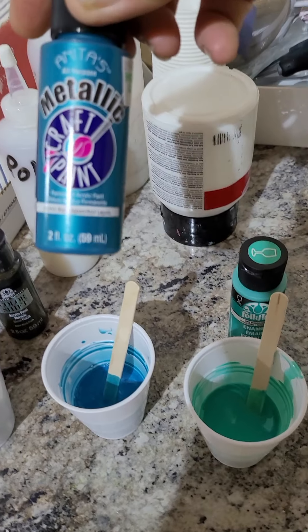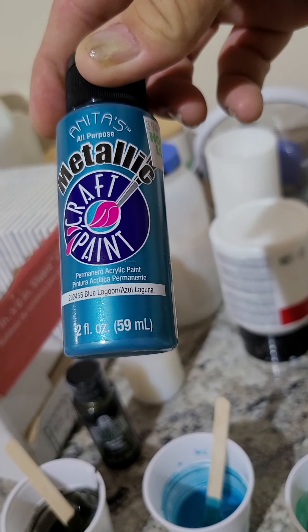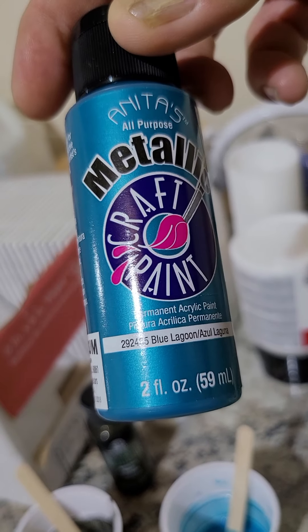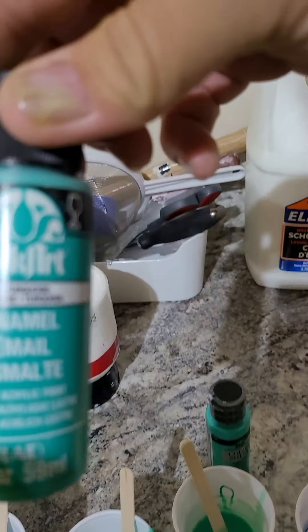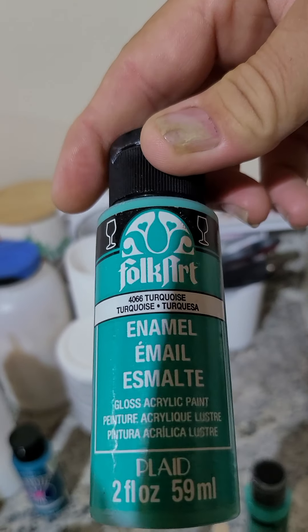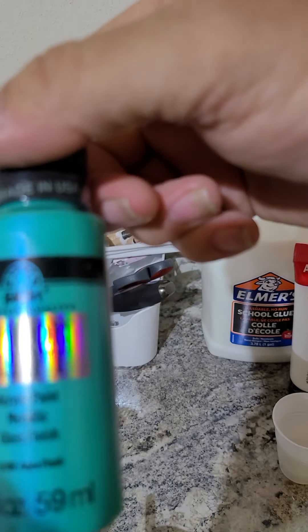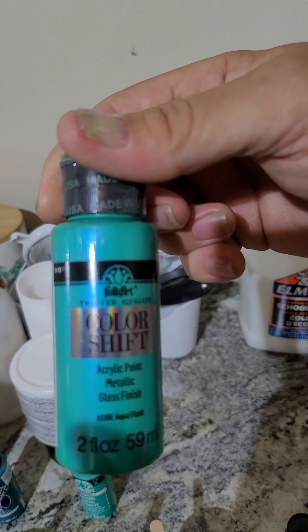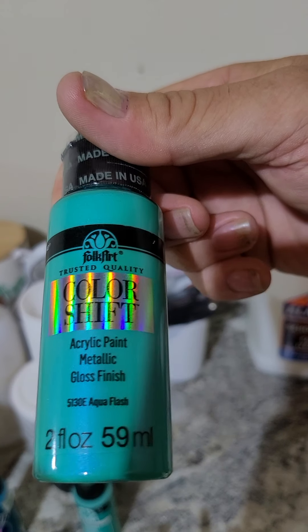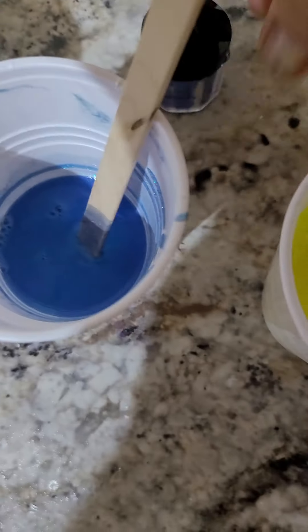Second one is from Anita's — this is a metallic Blue Lagoon. I like that color too. This is just a Folk Art Opaque Turquoise. And this is another Folk Art — it's a color shift by Folk Art. Come on, focus, focus, focus. You got that color shift and this one's Aqua Flash. So you got Black Flash, Aqua Flash — I love them color shifts.